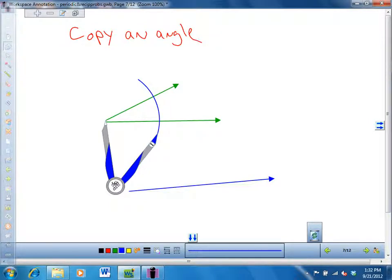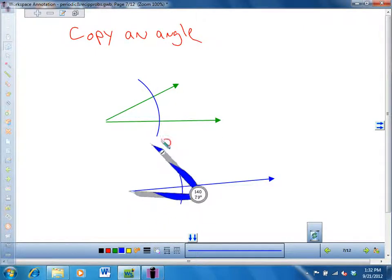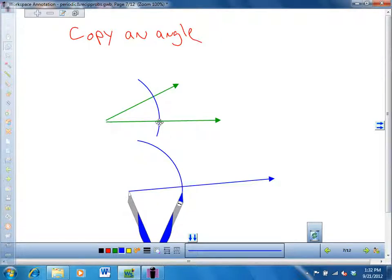Now what you do is take your compass, leaving the angle that you have it set — mine's at 140, whatever that means — and you don't change this setting on the compass. You drag like this so that you will have another arc on here, just like that. So it's the same distance from here to here as it is from here to here.